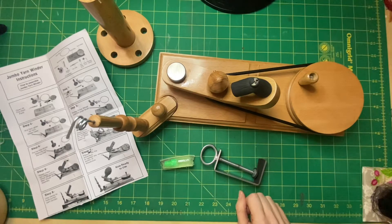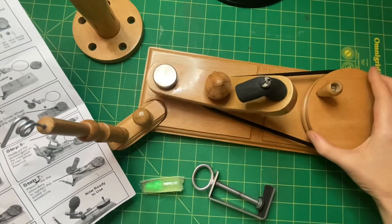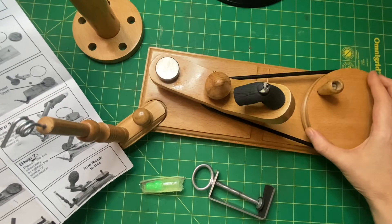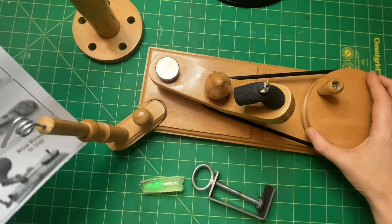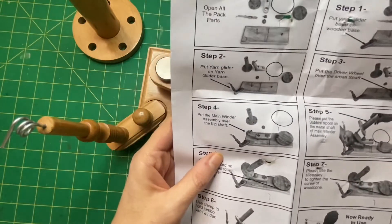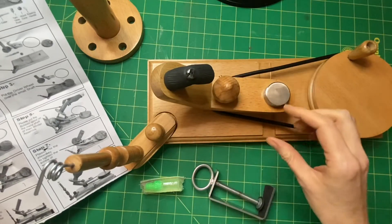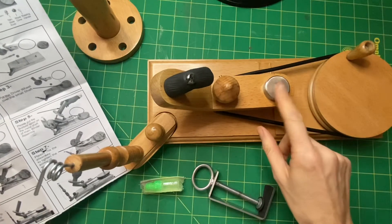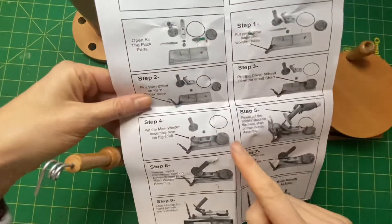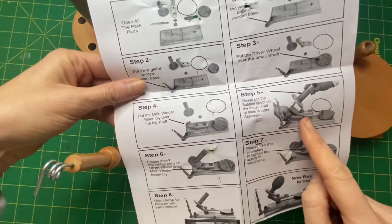My husband's back so I'm going to pause — I'll come back. The next stage says put the driver wheel over the small shaft, but that's already on it so I don't need to do that. Then step four says put the main winder assembly over the big shaft. I don't really understand that other than the picture — it looks like it goes that way. Step five: put the bobbin spool on the main metal shaft.